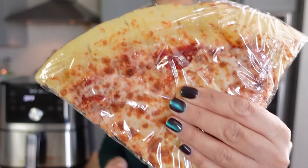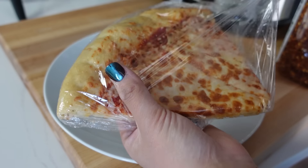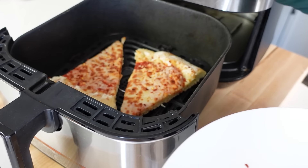The first thing I tell everyone to use their air fryer for is leftover pizza. Pizza reheated in the air fryer tastes just as good, if not better, than when you got it from the restaurant. We're going to transform this cold sad pizza into something amazing. You can just put it in the air fryer on top of the rack it comes with, or here's a tip that we really like to do.